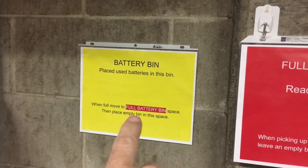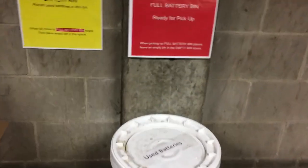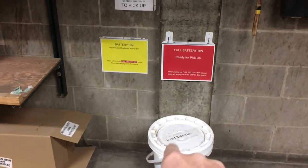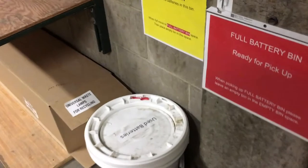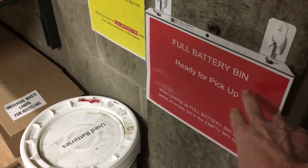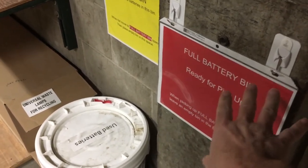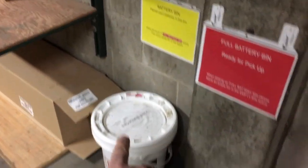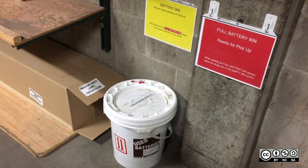When this barrel is full, you move it to the red spot — the full battery bin — and put the empty bin up into the space it vacated. When hazmat people come in, they can see if there's a barrel in the red spot and just grab that one. This sign was a Kanban before that you had to flip over when the barrel got full and flip back when it was picked up. Now you don't have to deal with that at all — the barrels themselves become the Kanban. When the barrel moves over to the red spot, that's how you know it's ready to pick up, instead of managing separate signs.